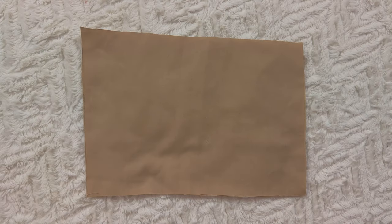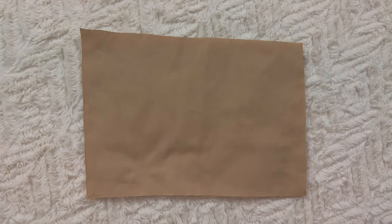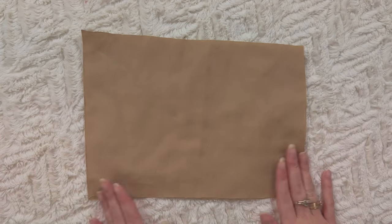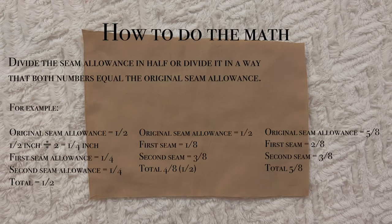When you're doing a French seam, it's very important that instead of putting the pieces right sides together, you put them wrong sides together. So these two pieces are the wrong side and they're together. Now, if your pattern calls for a half-inch seam allowance, you're going to divide that in half, which gives you a quarter-inch seam allowance. You're going to sew along that edge using a quarter-inch seam allowance.